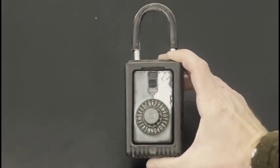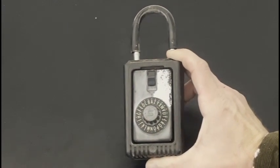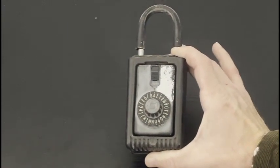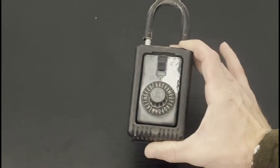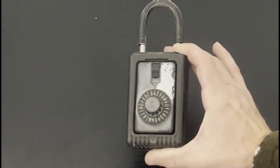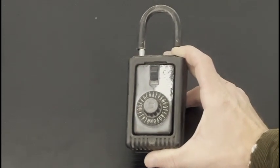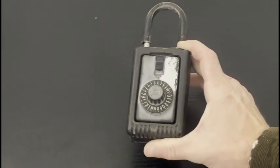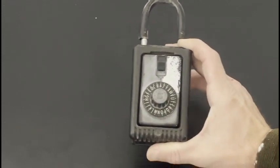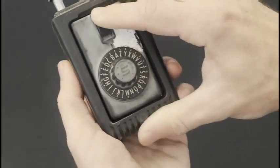I want to show you guys how this works — I'm going to show you how to open it and how to reset the combination. This isn't a picking video or a safe cracking video; this is simply a how-to for anyone that wants to know how to open this in case you know the code but don't know the sequence, or you have a code but want to change it and don't want to go buy a whole new box.